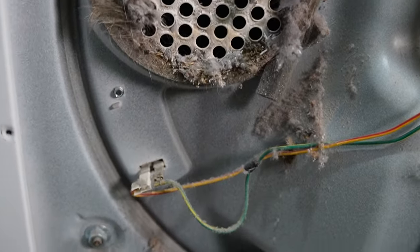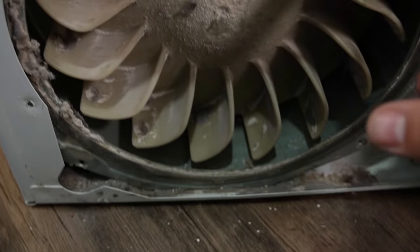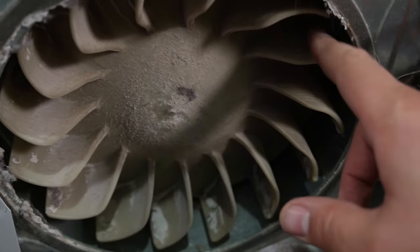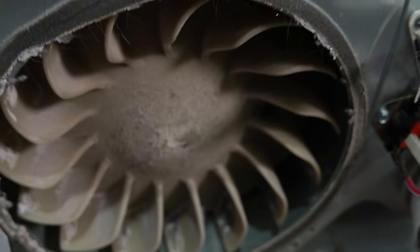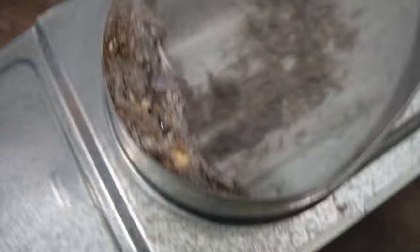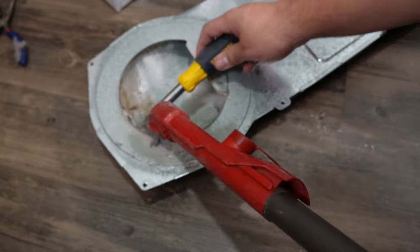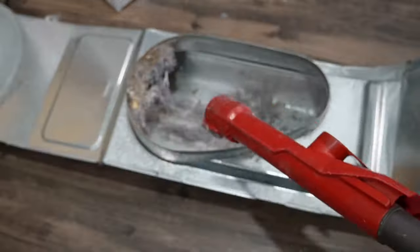Once the housing is removed, you can inspect the blower wheel where the housing is for damage. Often items could get stuck in the housing where the wheel is, which could jam it or take pieces off. Or the item could fall in such a way that it's rubbing against the wheel during operation, which can cause all kinds of sounds and issues. As you can see with this dryer, the blower housing itself has all kinds of junk in it, so you definitely want to clean it out with a vacuum cleaner and brush. Make sure the wheel itself is not damaged, which could cause additional noises and other issues with the dryer.